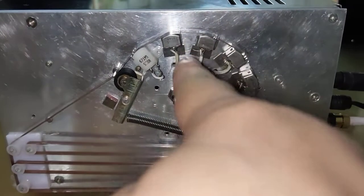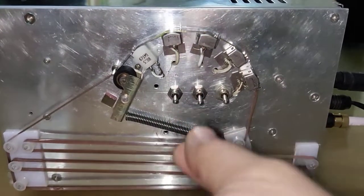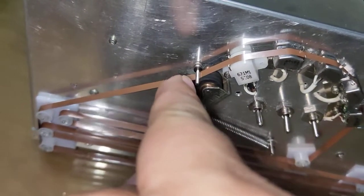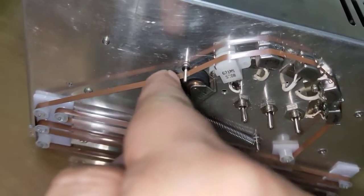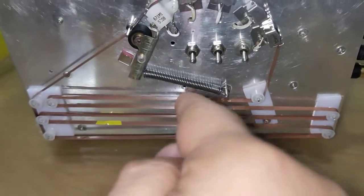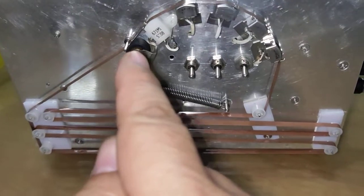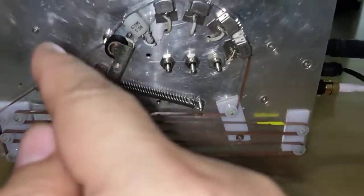These are the reproduce heads — one, two, and three. You can use the switch to have a different combination. The capacitor diameter is 1.8 — very, very small. This is the pinch roller, and I use a spring to give force to let the pinch roller and capstan drive the tape.